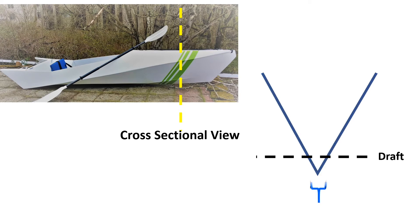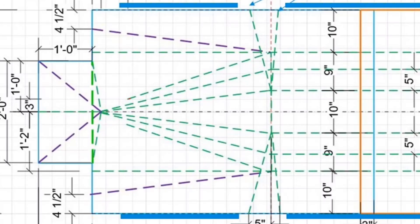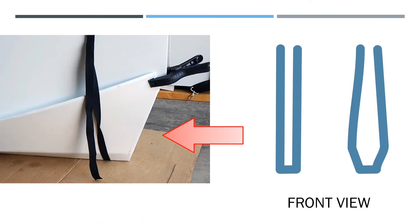Without those lines, the width of the water plane will be very narrow. But after I add those two fold lines, the water plane is wider and the bow is getting more stable. What if I extend those two fold lines all the way to the front as shown here? Because of the property of coroplast, the bow will be flared out a little bit as shown here.